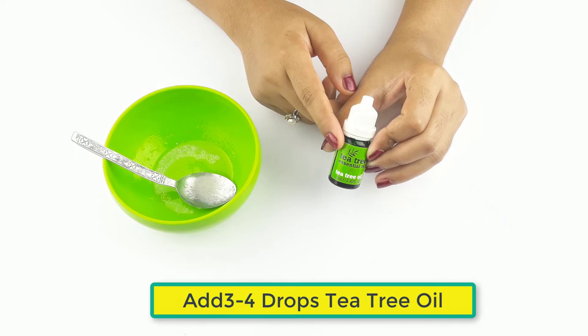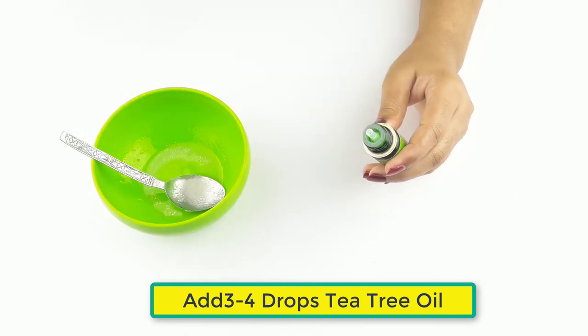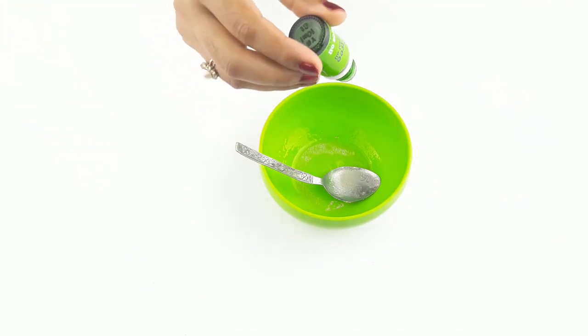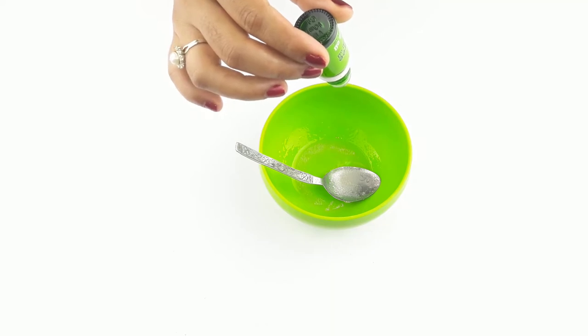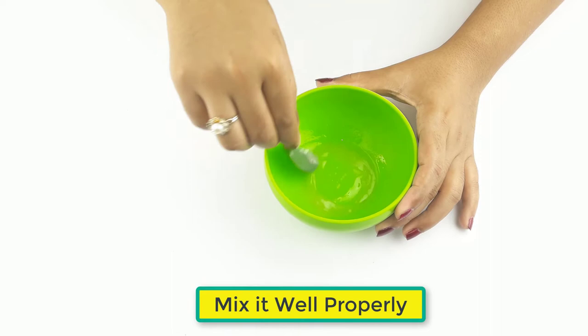At last, add three to four drops of tea tree oil. Then mix it all well and properly.